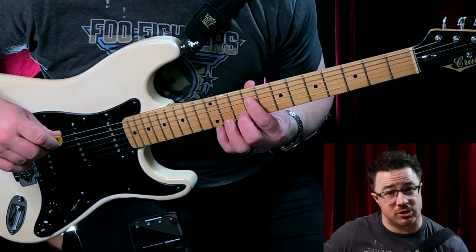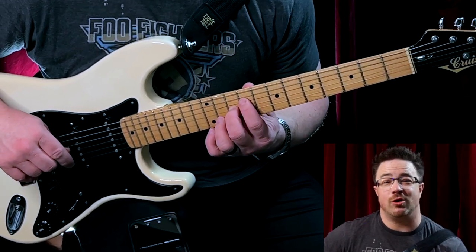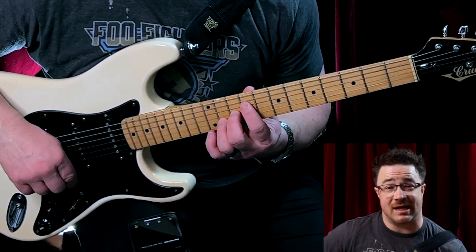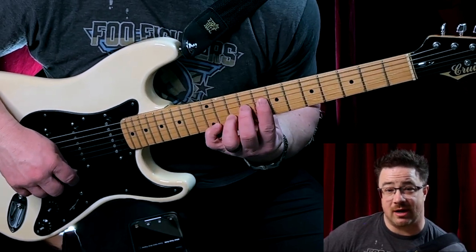For the next two rounds, we're going to flip it: put your first finger on the ninth fret of your fourth string, your second finger on the tenth fret of your third string, your third finger on the eleventh fret of your second string, and your pinky on the twelfth fret of your first string. Then we're going to go down this way.